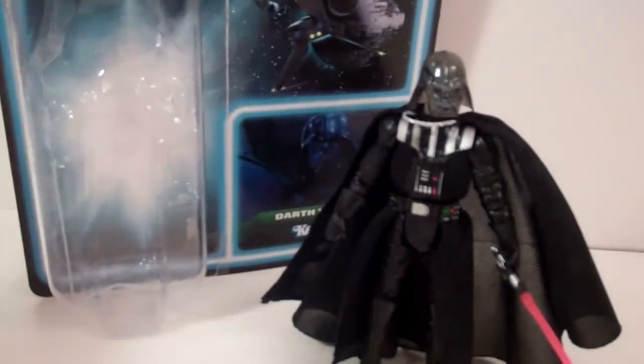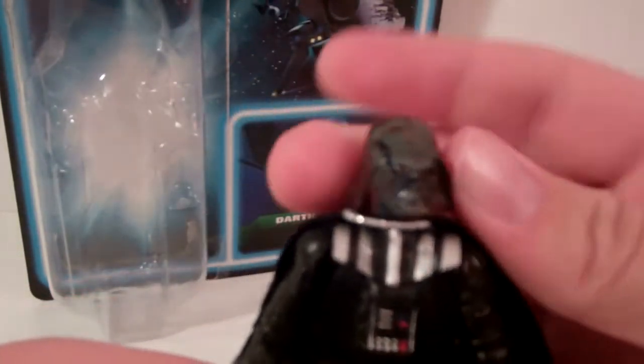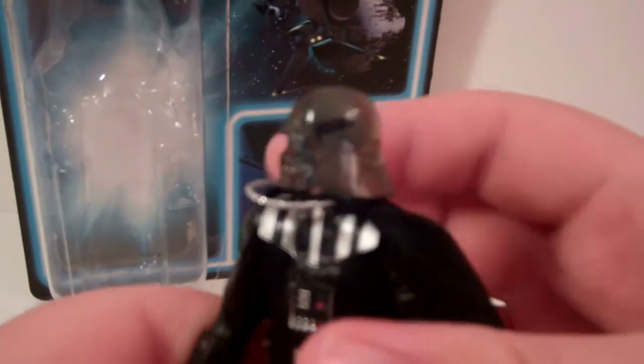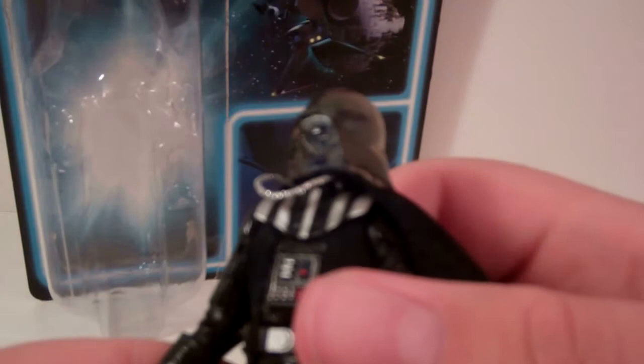This figure is the one that comes with the electricity and everything, which looks fantastic, but I'm not going to go over that right now. First I'm just going to go over the actual figure itself. The big difference is the head — it is a clear head, which is really cool. Something you really don't notice until you look closely is that inside his helmet you can see his skeleton. It's like a light blue head that they painted, with some dark blue and a little bit of red highlights. It looks very strange and is very hard to see, but if you get it in person you can definitely check it out. It has a really cool effect.